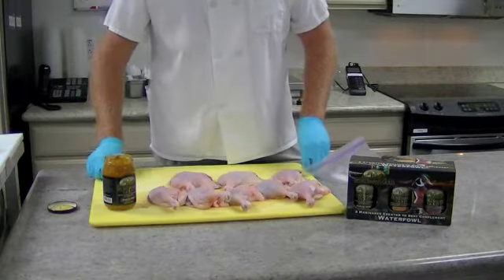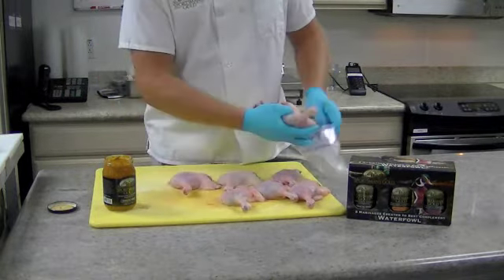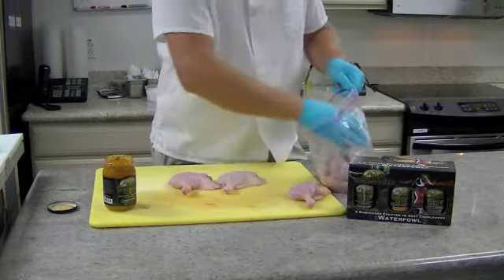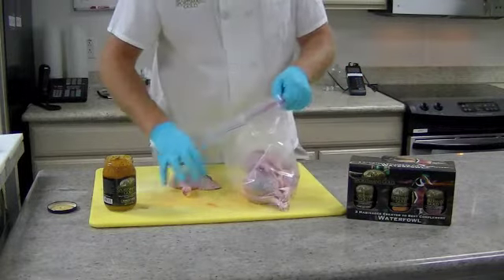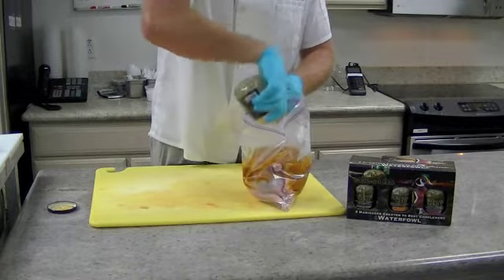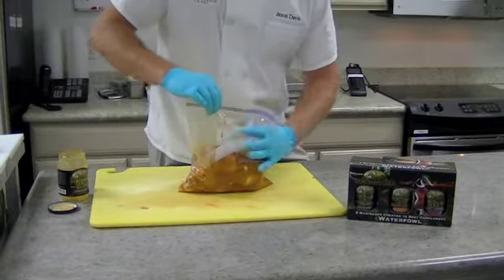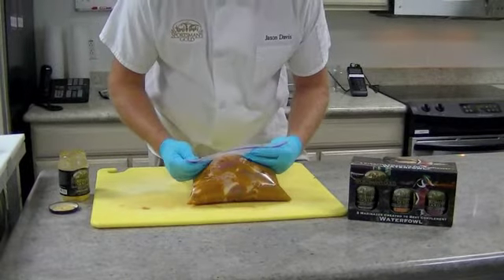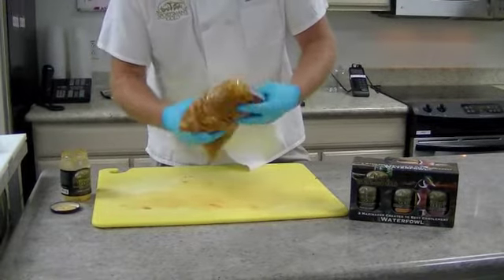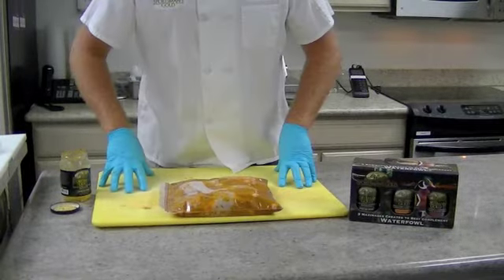We have about four pounds of duck legs and we're going to make this as simple as possible because these marinades make it simple. First we're going to take these duck legs and put them in a Ziploc. Then we're going to take this marinade and dump it in the Ziploc. You're going to want to let this sit for a good 24 to 36 hours — make sure you get all the air out of the bag. Kind of roll it over and rub all the marinade around the duck legs. Now we're going to put this in the fridge.